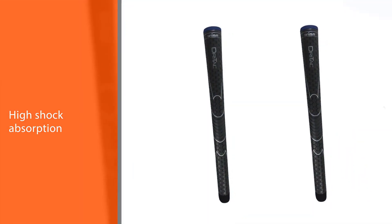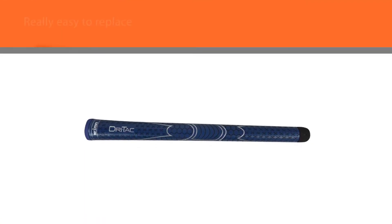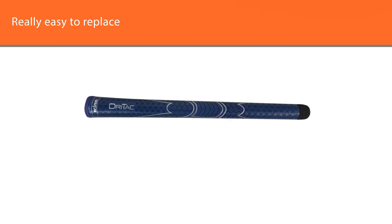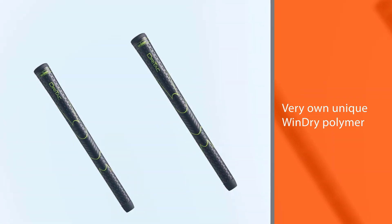Using their very own unique Wind Dry polymer, this grip offers ultra comfort and won't be slipping off in any weather whatsoever. Moreover, you'll feel a great reduction in stress. Even with high shock absorption capability, the grip weighs just 1.76 ounces.